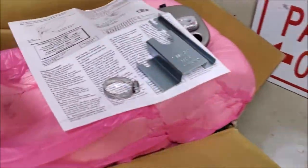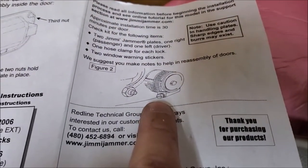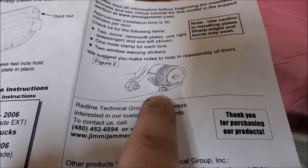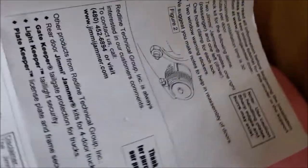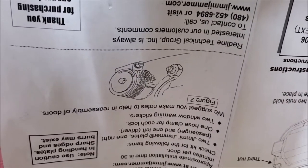One thing to note — their diagram is a little bit confusing. Looking at it I would have thought the hose clamp would go on the bottom, but it's actually upside down. What that means is that the hose clamp should actually go on the top.